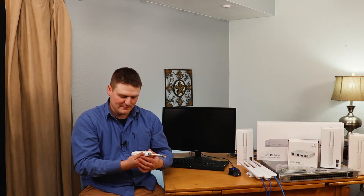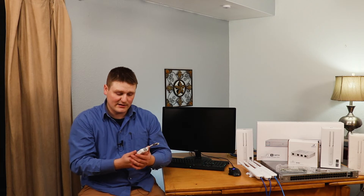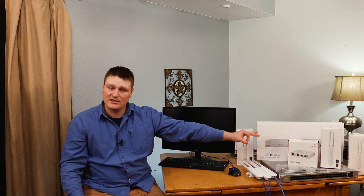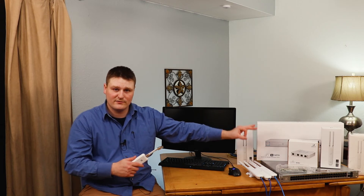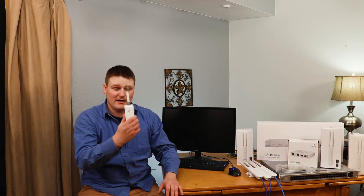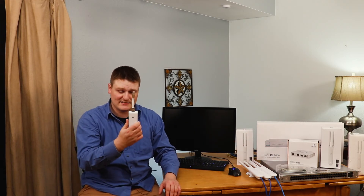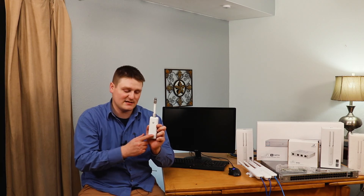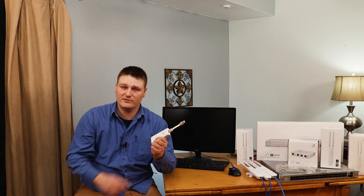This guy's pretty simple. This is just the Unified Cloud Key and it controls this stuff right here. Now you don't need this cloud key to control this stuff — you can still do it via the command line — but this just makes it simplified and easy. You will see in my setup video how easy this cloud key makes the setup and usability of the Ubiquiti Unified hardware.